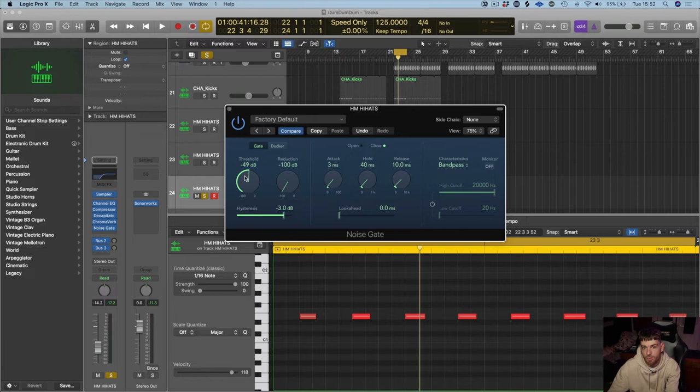I'm going to bring that up so it starts taking out some of the tail — you can see where it's closing there. It's just changing the tail. So this is before... and this is after.